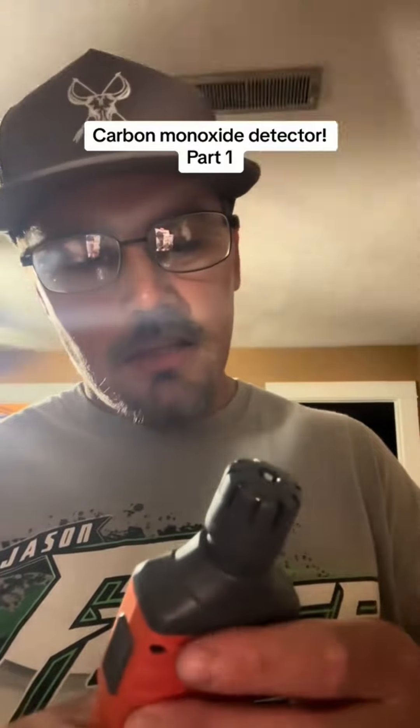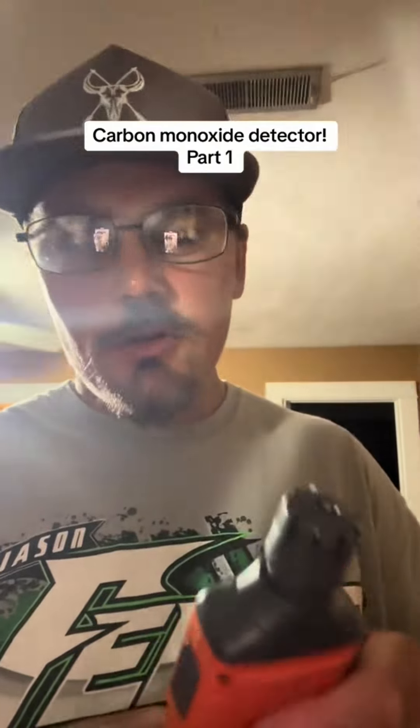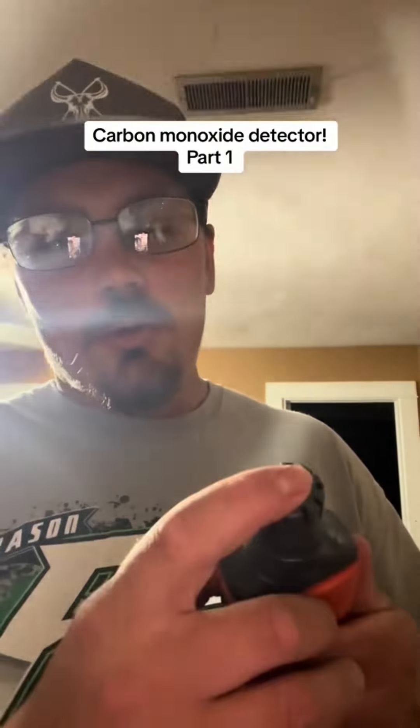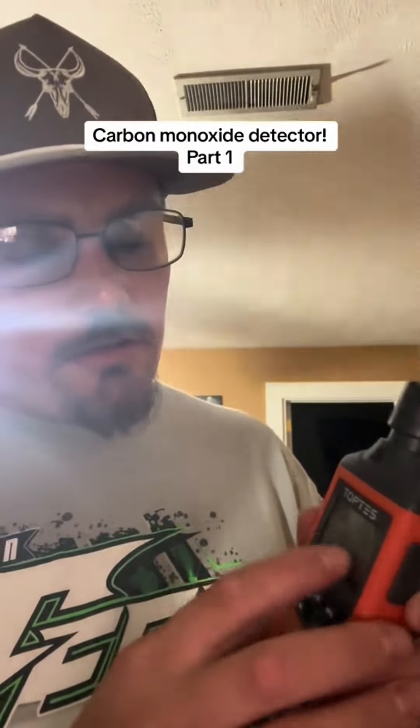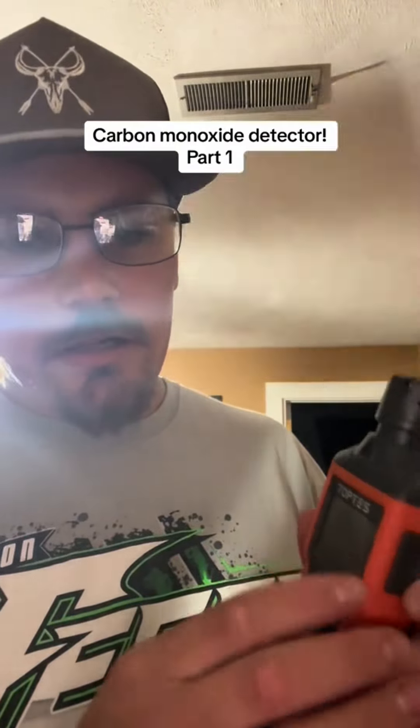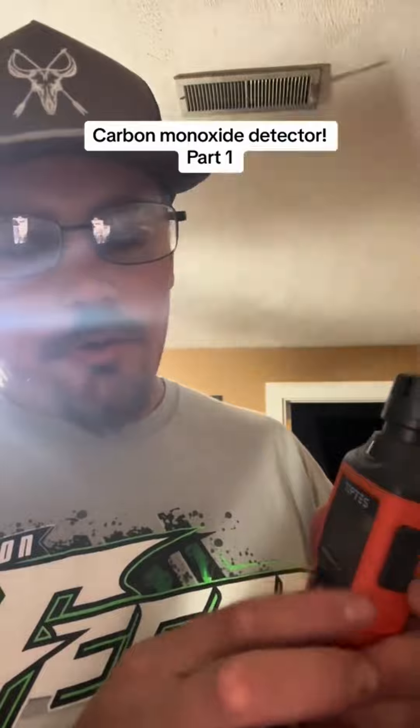Basically the same thing as the gas leak detector they sent me. You got your detector up here on the top. If you think you got something giving off carbon monoxide, you hold this around it and it tells you. I've read the instructions but I haven't turned it on, but there will be a bar across the top. It goes up and down and it'll tell you how many parts per million, and it'll show the safe level and everything else.